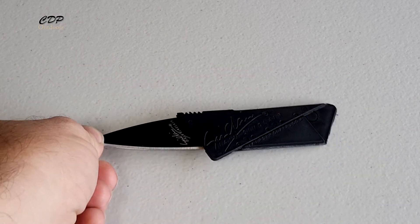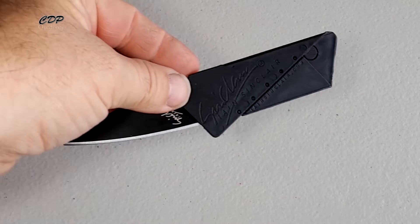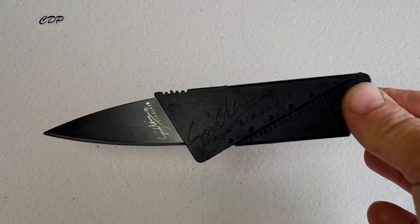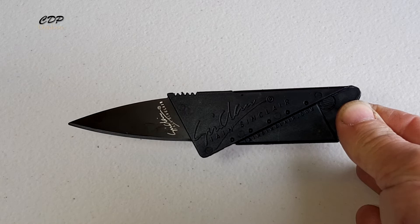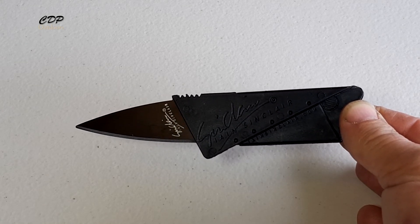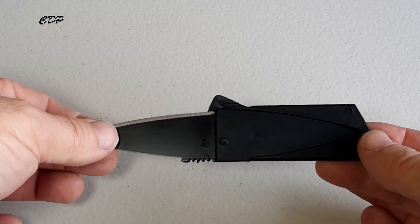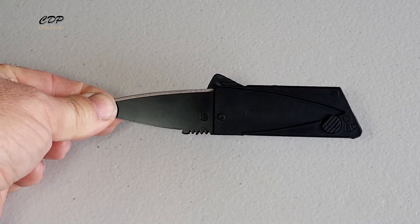The full title online when I bought it says: Card Sharp, credit card, folding, razor sharp, wallet knife, survival tool. Is it worth the $2 I paid for it? Yes. Would it be worth the $12 to $24 advertised in other places? No, I don't believe so. Mind you, if it saved your life, anything would be worth paying for this.